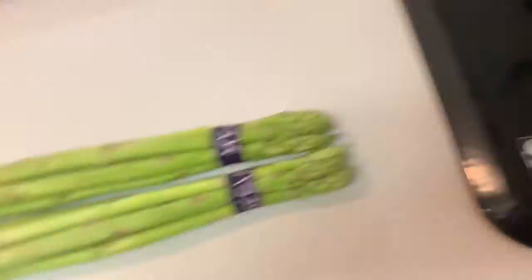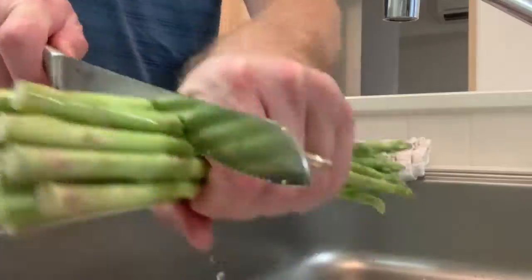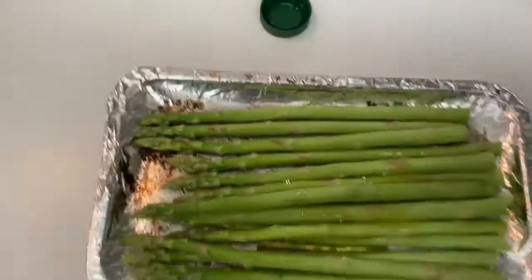I got those going, getting my greens going here in the toaster. Cut them to length. This is all I'm gonna put on there — a little bit like that, and then get it all over there.